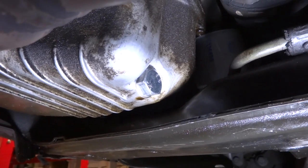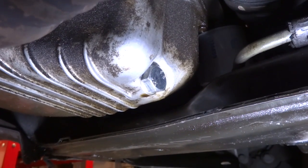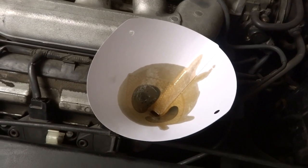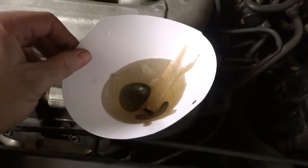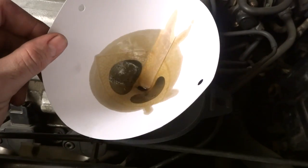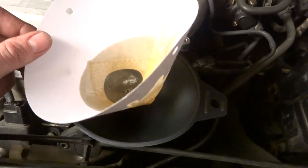I'm going to add the oil back in and see if it leaks. By the way, whenever I'm re-adding engine oil that I've drained back to the engine, I always use a paper paint filter to strain it. Well, that's it — thanks for watching.